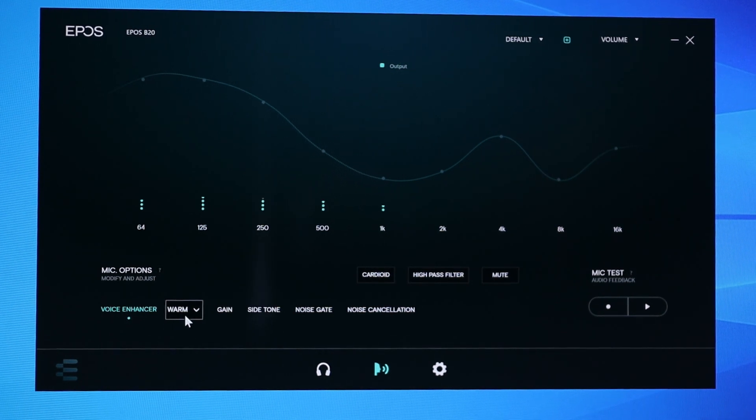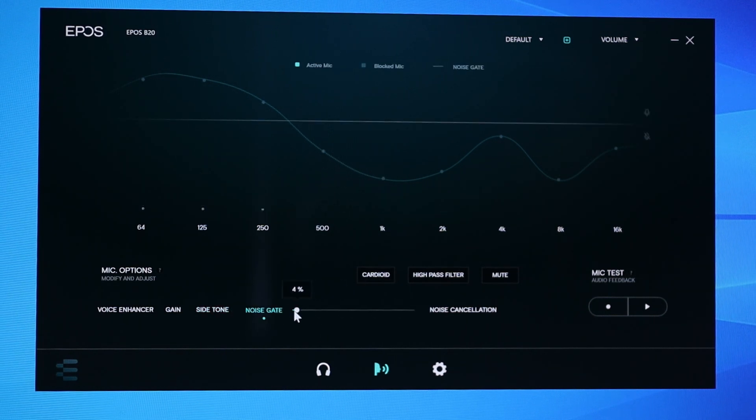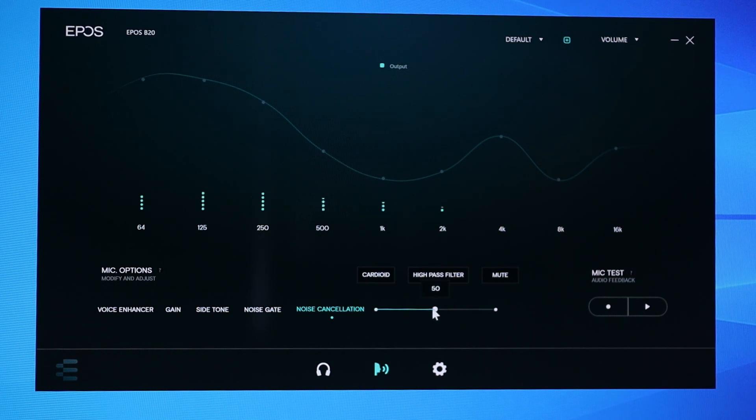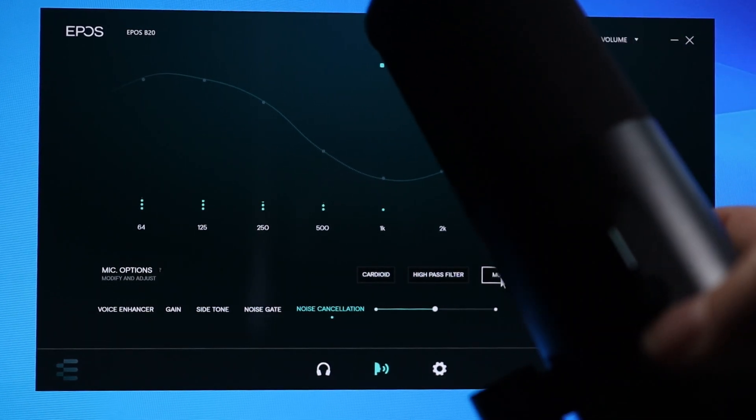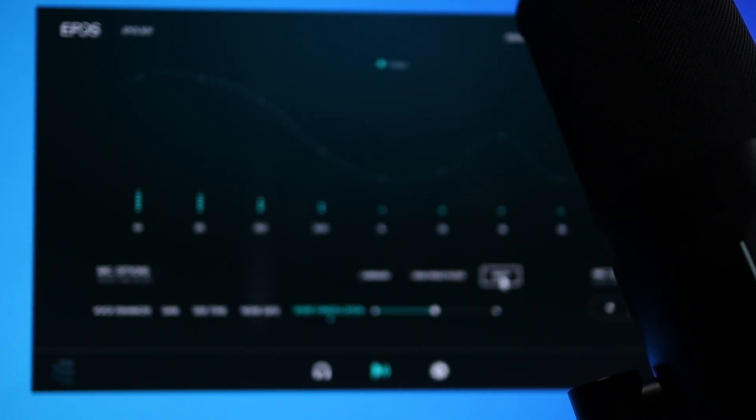In the microphone settings you have a voice enhancer with presets: warm, off, clear, and custom. You can change the gain, and this reflects the button on the microphone. There's also side tone adjustable from 0–100%, noise gate from 0–100%, noise cancellation at 0, 50, or 100, high pass filter on or off, and the mute control. When the microphone is on it shows a white LED; when muted it goes red, and this syncs between the software and the physical mic.